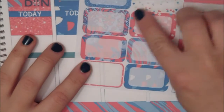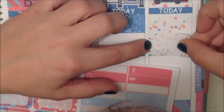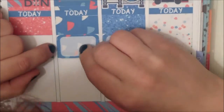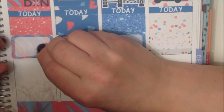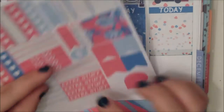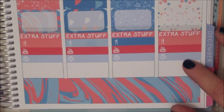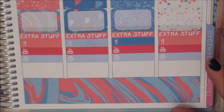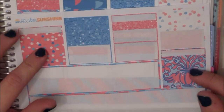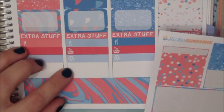Each day is getting one of these half boxes. Then I'm going to put down the rest of the extra stuff headers. Once I've done that, I'm going to fill the last white space with some of these washi strips. I don't have enough to cover them all, so I'm just going to put these two together to fill the whole space here.